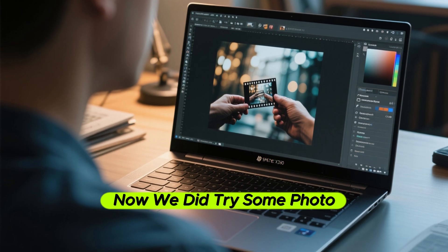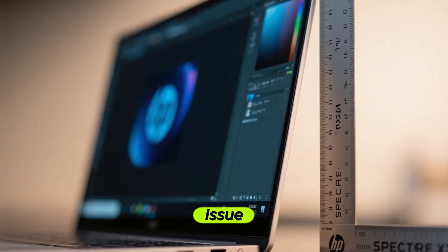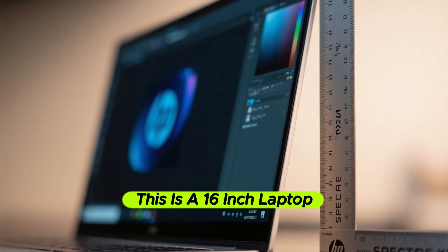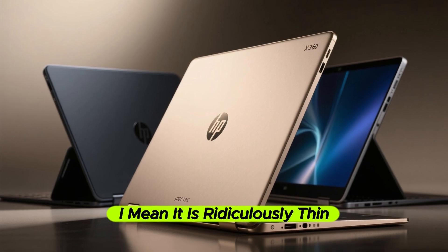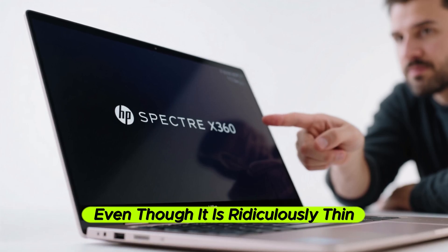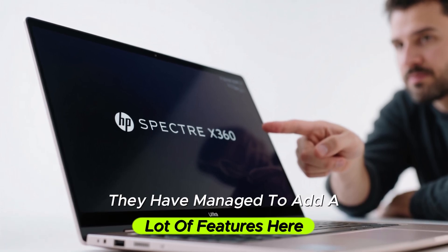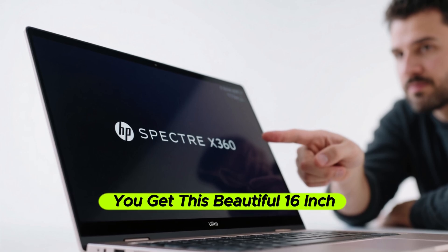We did try some photo editing on this machine and were able to edit photos in Lightroom and Photoshop without any issue. More importantly, this is a 16-inch laptop and it is ridiculously thin, especially when you compare it to the competition. Even so, they have managed to add a lot of features including a full-size keyboard and this beautiful 16-inch display.